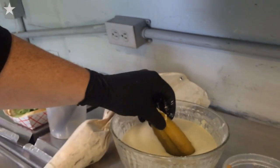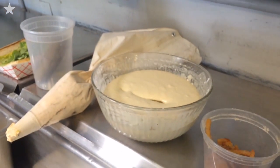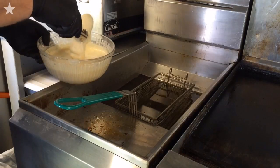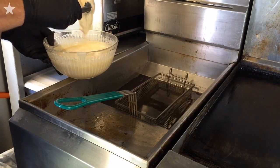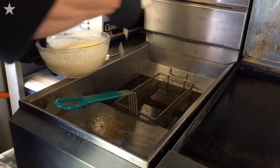Taking the pickle into the tempura now. Moving over to the fryer, get that guy out of the batter, shake it off a little bit, and right into the fryer just like that.